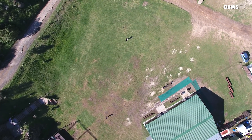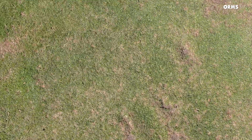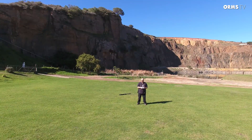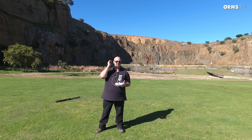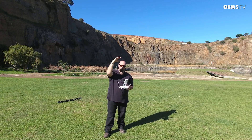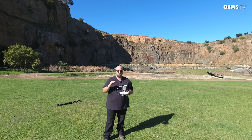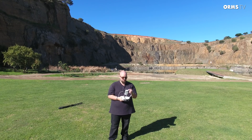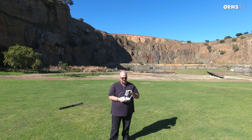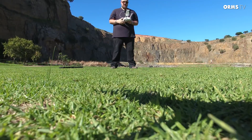We're descending now. That's brought us down — I'll bring the camera up. We literally just dropped it from 120 meters straight down into the quarry with no hassle whatsoever. The drone is performing magnificently. Using the auto-land feature again — press it on the screen and swipe to land. And that's it, easy as can be.